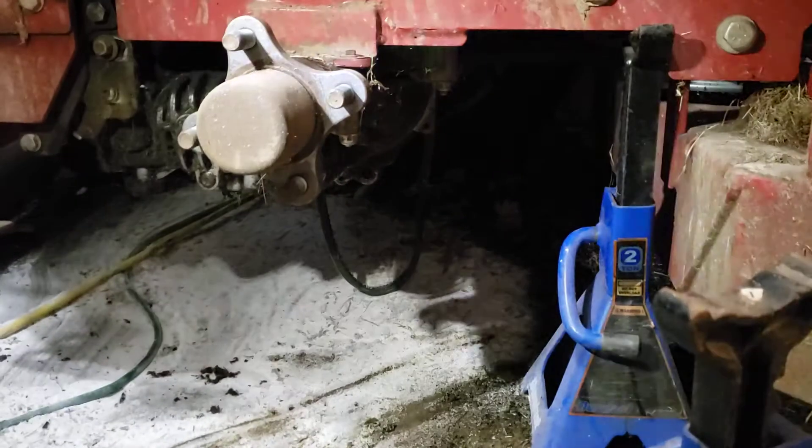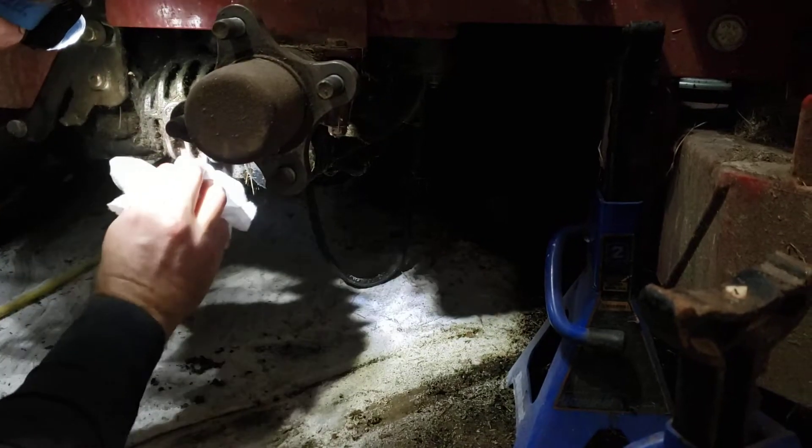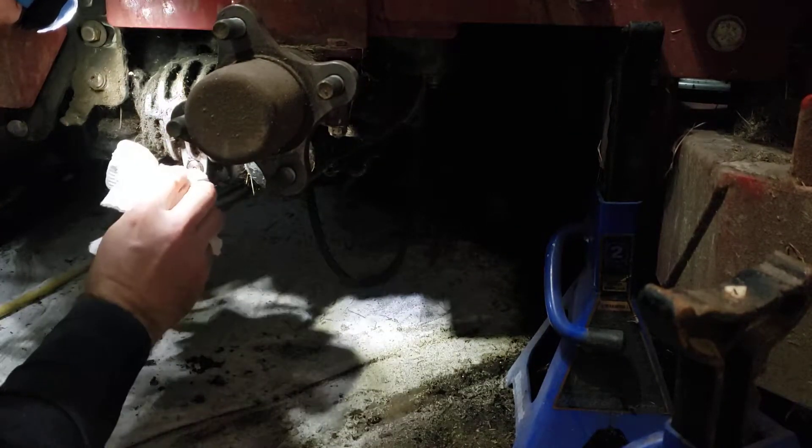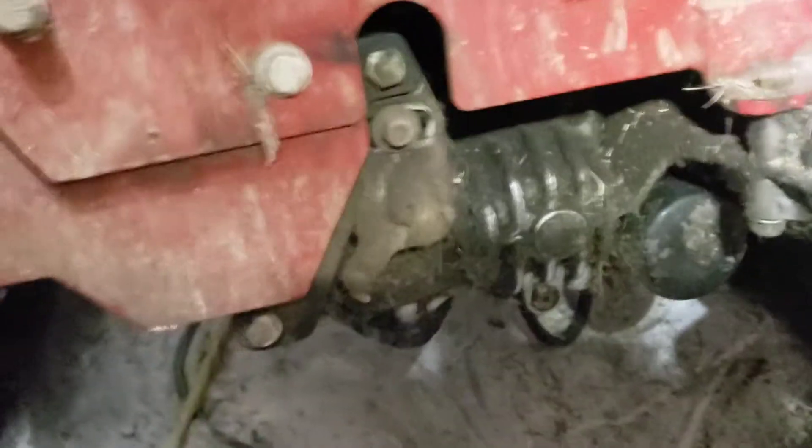I'm gonna bring it in real close. See all that oil - I'll wipe it off and in just a few minutes it's gonna be leaking again. It's slowly dripping and there's not that much oil in there anymore. We're gonna pause and then I'm gonna get to cleaning.